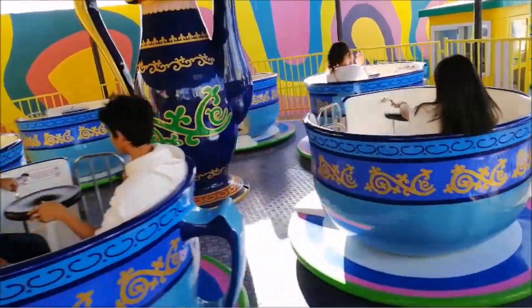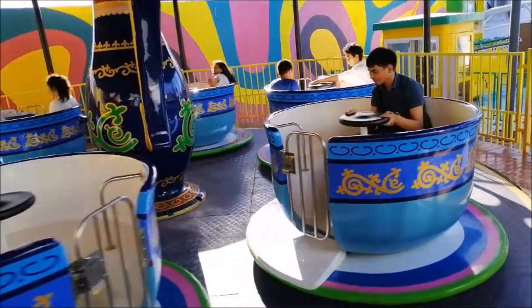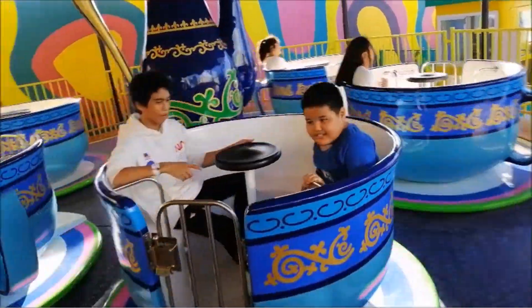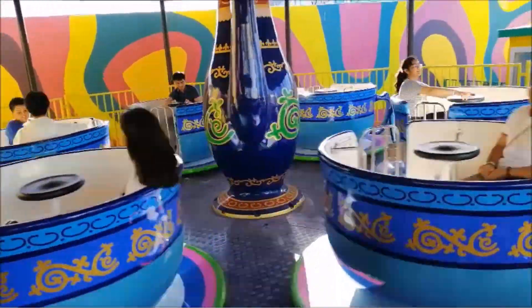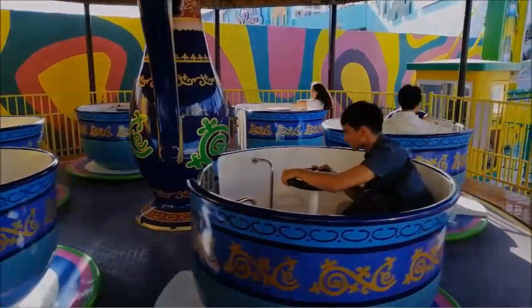You would associate this teacup ride with 'I'm a Little Teapot,' Alice in Wonderland, or the spring season. The 6 teacups not only rotate around the center of the turntable-like floor, but also spin on their own vertical axes through the wheels at their edges.